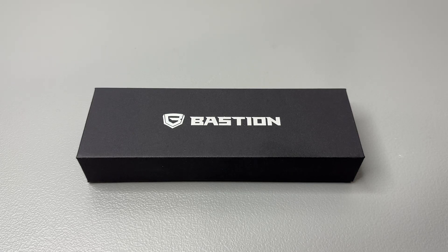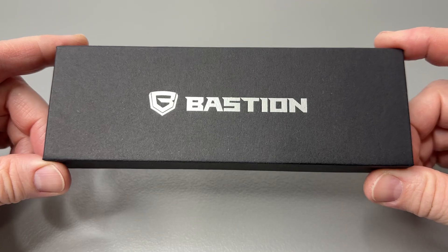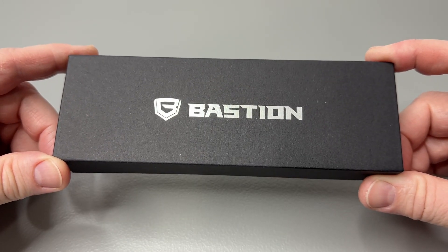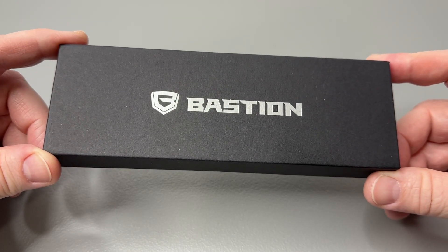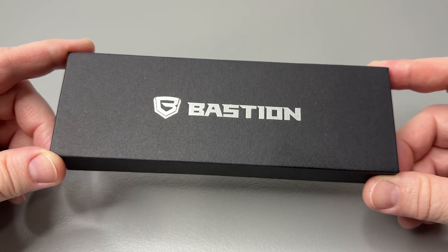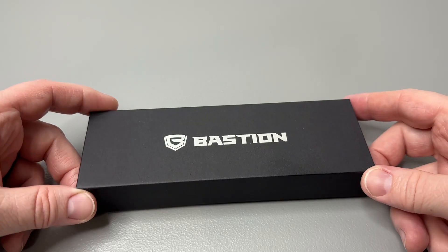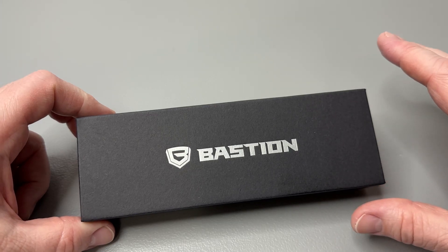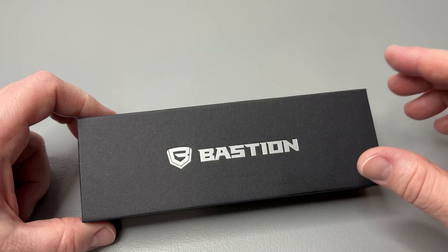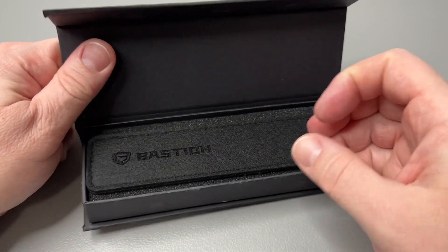Hey everybody, welcome back! We have a cool pen — super lightweight — from our friends over at Bastion. This is the G10 bolt action pen, the lightest pen they've ever made. It's under an ounce, closer to half an ounce. There's a link down in the description to check it out. Any time of day, any time of year, you can get 20% off all your items — use the code ZSTUFF20.